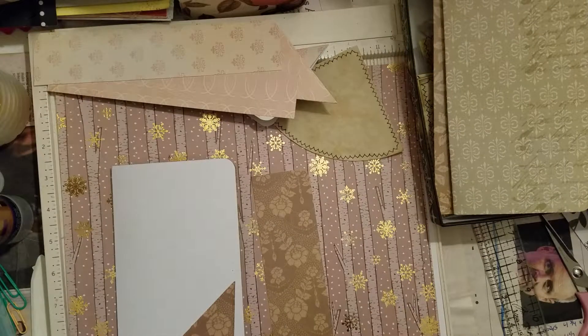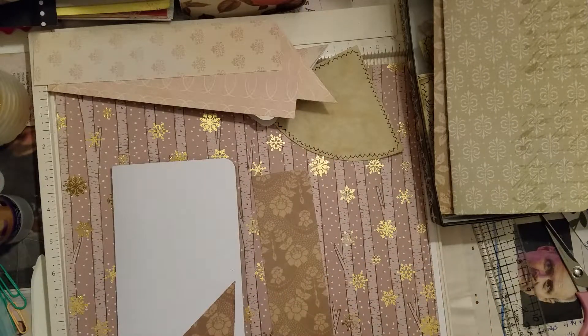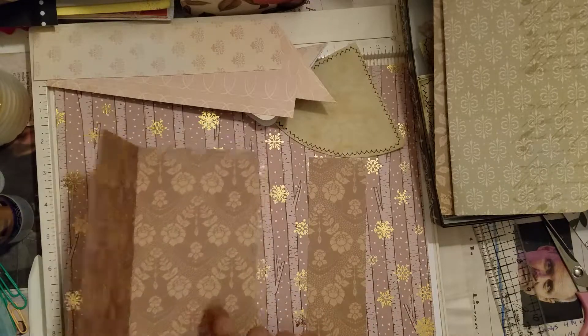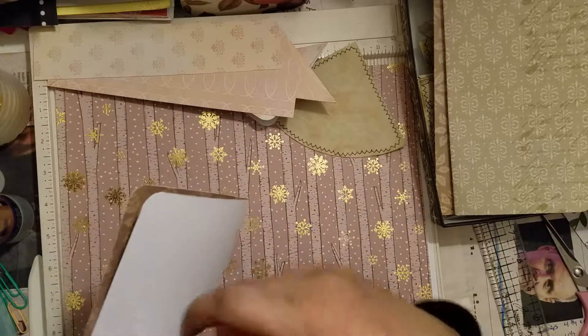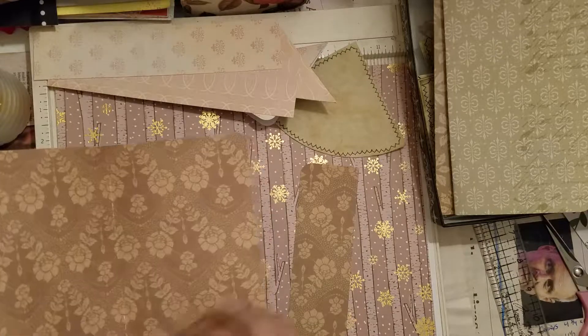Hi everyone, I am back for part three of this process video. Today I wanted to work on these pages with tuck spots on the fronts and backs of the outside of the pattern paper.